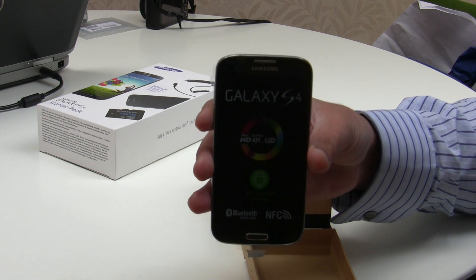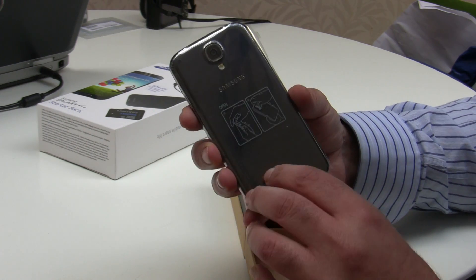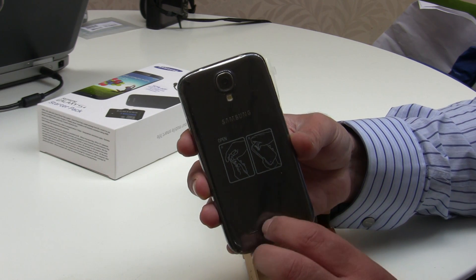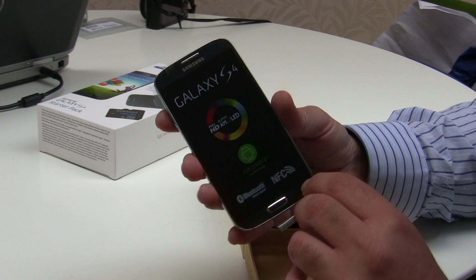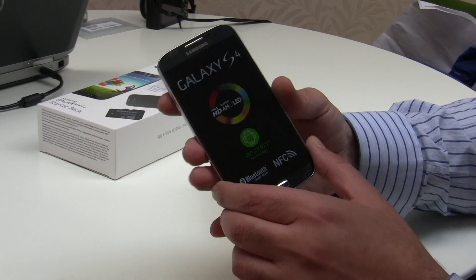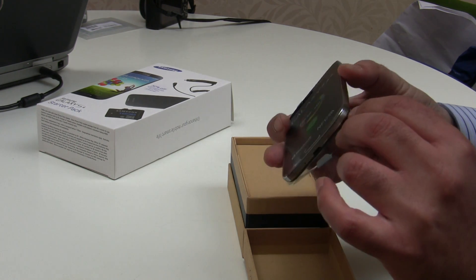The plastic construction over the HTC One, which is metal, is partly for lightness, although I suspect there's not much in it. We can see the back with the camera — they've positioned the flash below the camera lens on this model compared to the previous model. We can see it has NFC technology as well as Bluetooth, and it uses a super AMOLED screen.